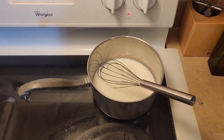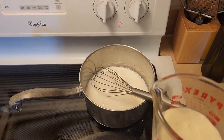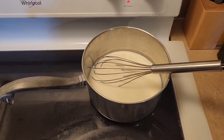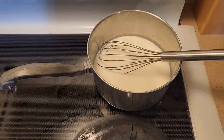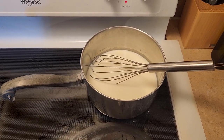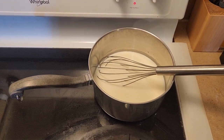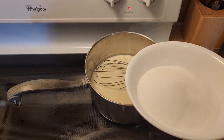Now I'm going to add in half a cup of heavy whipping cream. After adding the cream and stirring it, we're going to add in three quarter cup of granulated cane sugar and a fourth teaspoon of salt.